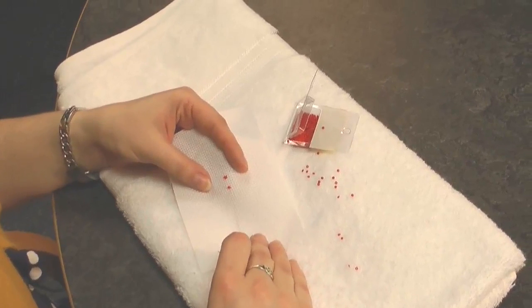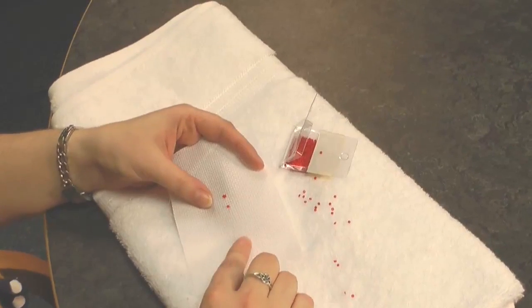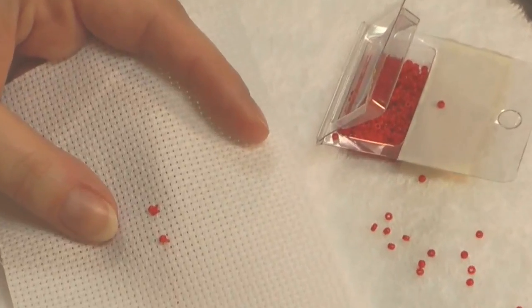Let me show you how to attach your beads. I'm going to be using a bright colour of bead so it will show up well, and I'm working on a 14 count Aida fabric. The principle is the same for any colour of bead and any fabric though, so you can easily apply this technique to your projects.